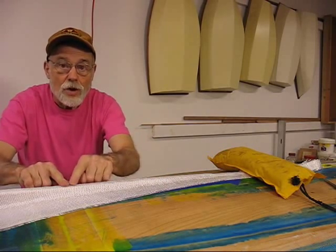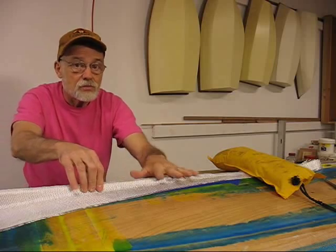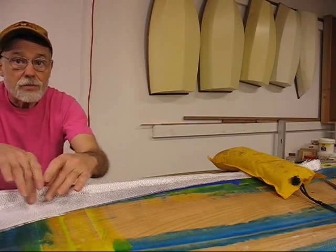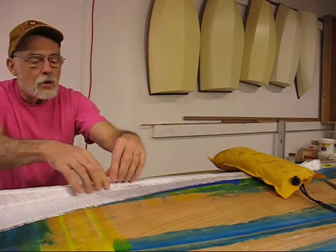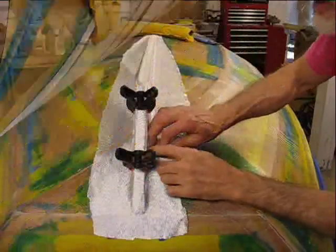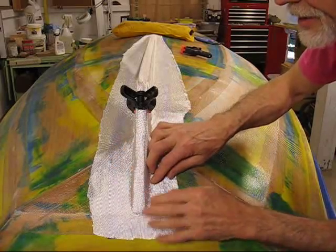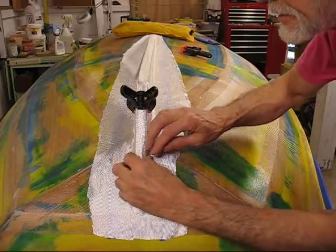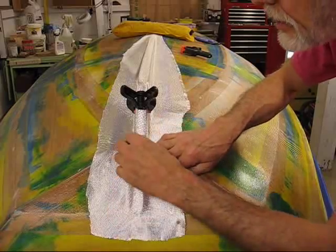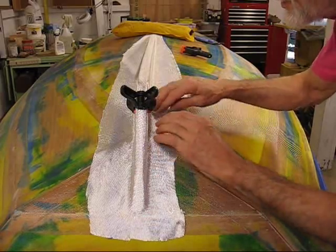When you start on something like this, wet out in the middle and be certain that you take all the excess out. Come along and just push down and out and get down into the radii. I've got a couple of clamps here to kind of preliminary hold it in place while I cut the glass. There's still a little bit of poochiness in here that I'll have to work out. Pretty good set overnight.